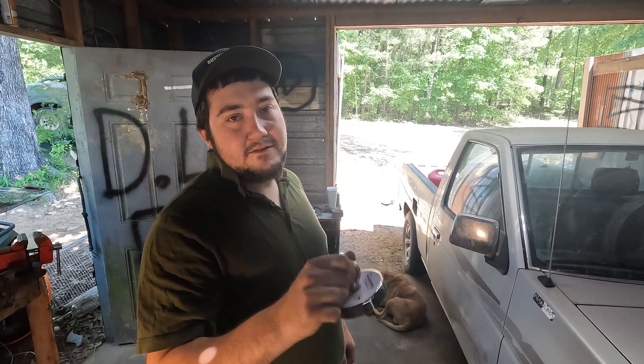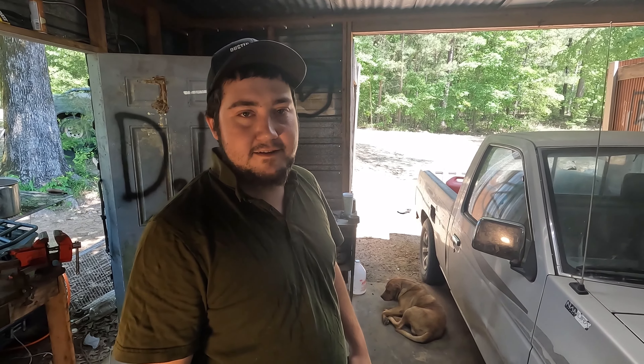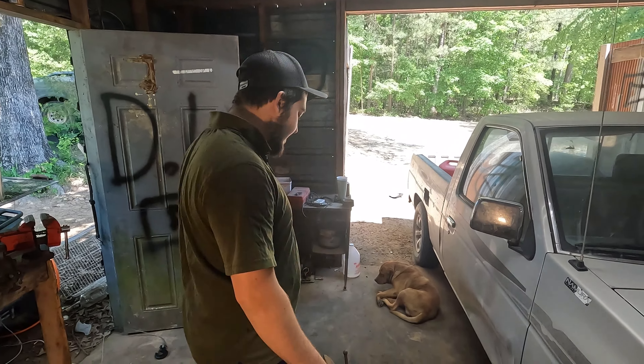I'm going to try the 1200-pound magnet on the truck. I don't think it's going to stick that well because the metal is thin. I'm scared to stick it to this vice — I'm afraid we won't get it back off.